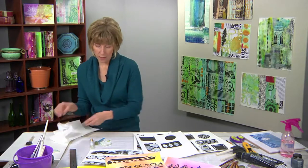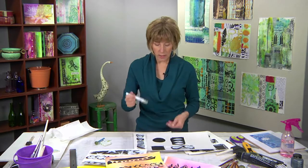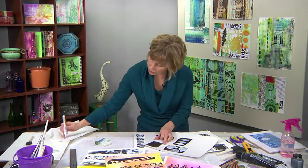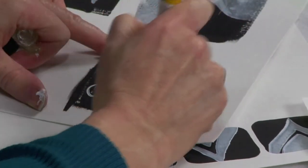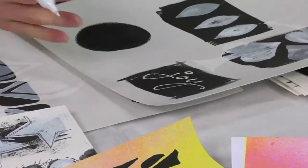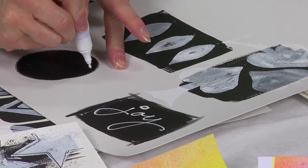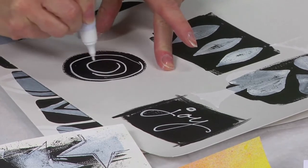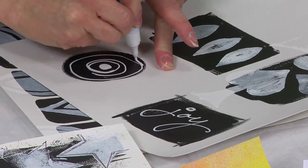Additionally, I can use my Bic Whiteout pen and go into these shapes and do something completely different. So maybe I want to write 'joy.' The Bic Whiteout pen works really well layering over that black image. Maybe here I want to just create some additional circles within this circle — just playing with it.